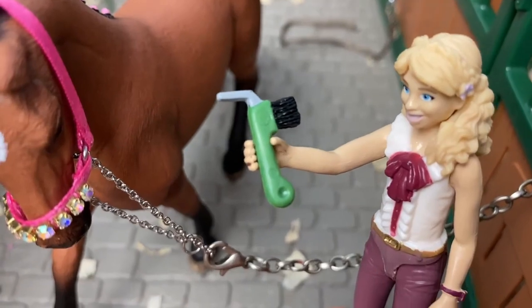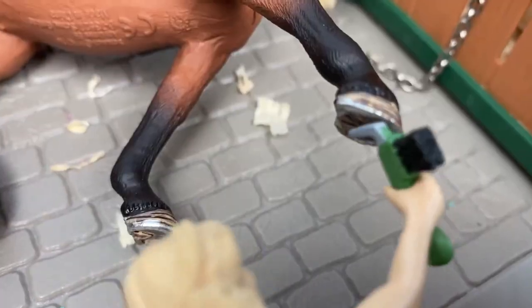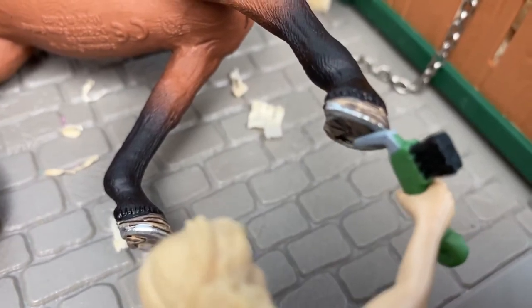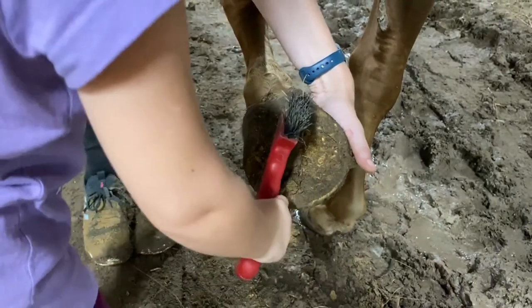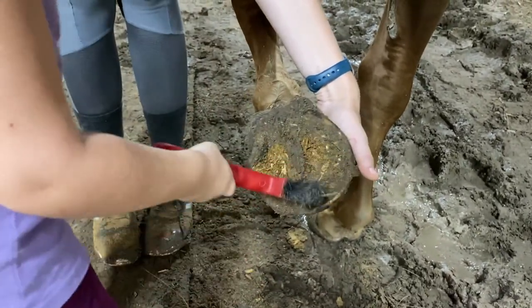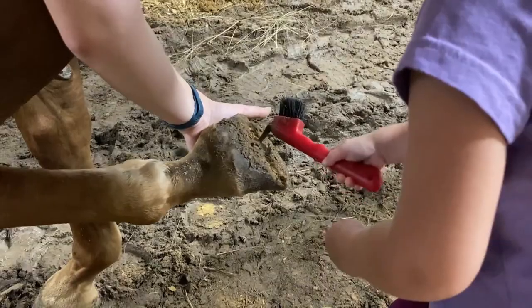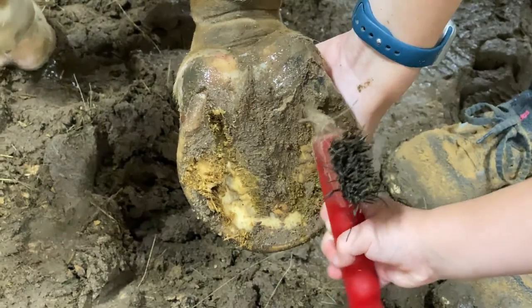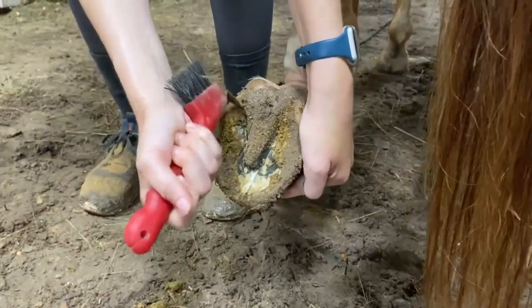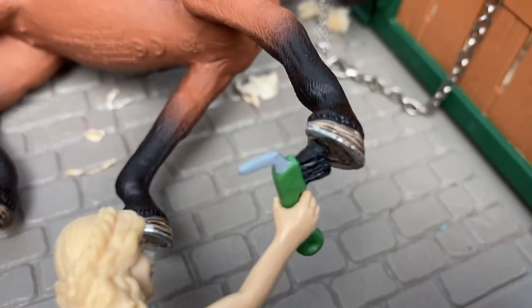Step five: with a hoof pick, pick your horse's hooves. To pick up her foot, run your hand down her leg and gently squeeze her tendon so she lifts her foot. Using a hoof pick, start at the heel of the foot and pick forward to the toe, carefully removing all rocks, dirt, and debris. Make sure to not pick at the frog, the V-shaped part of the hoof.